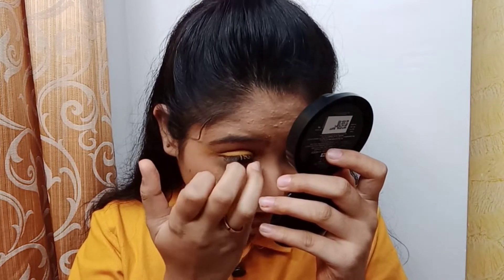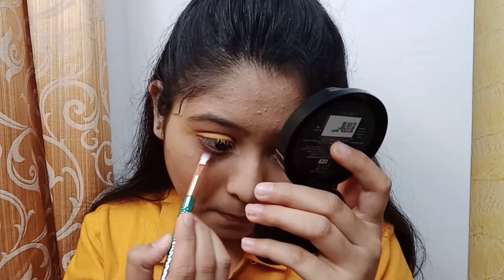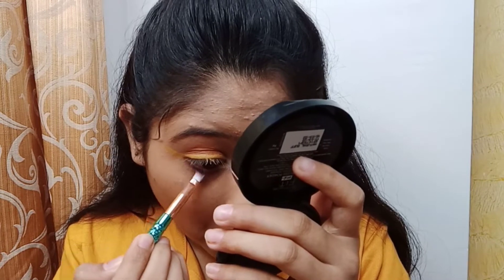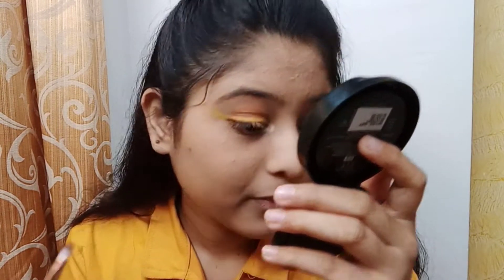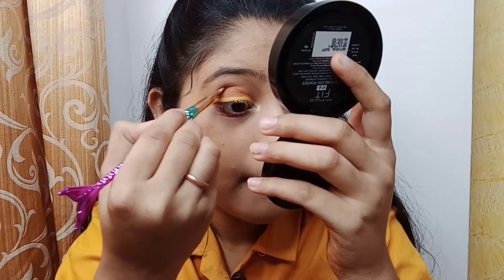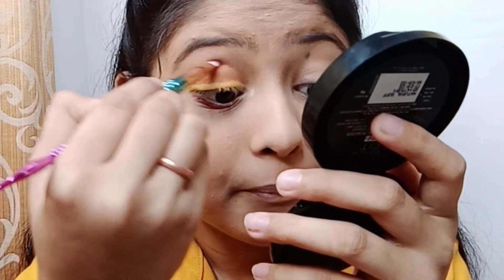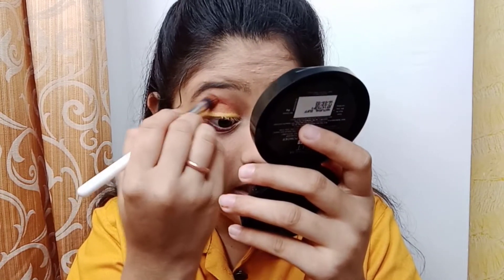You can dust off with a powdery brush. I have a highlighter and I apply it on the inner corner. Then I apply the same brown color — a little darker shade — and put a little dark shade on the crease area and blend it.